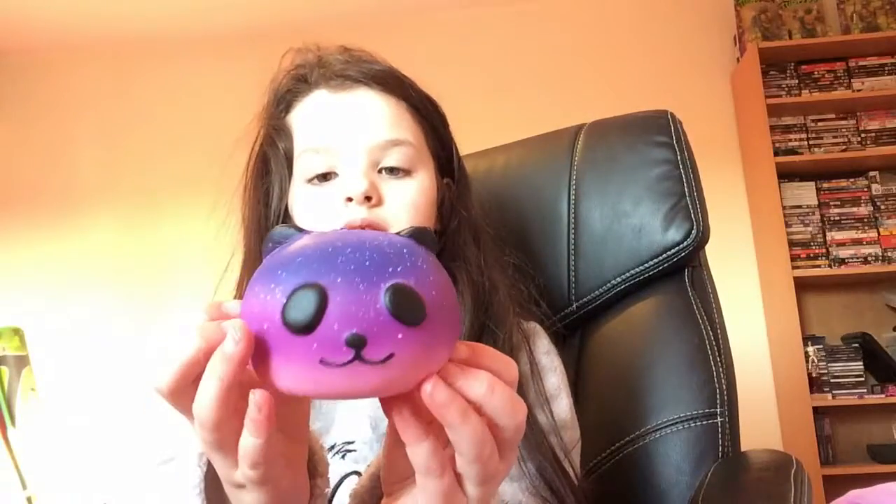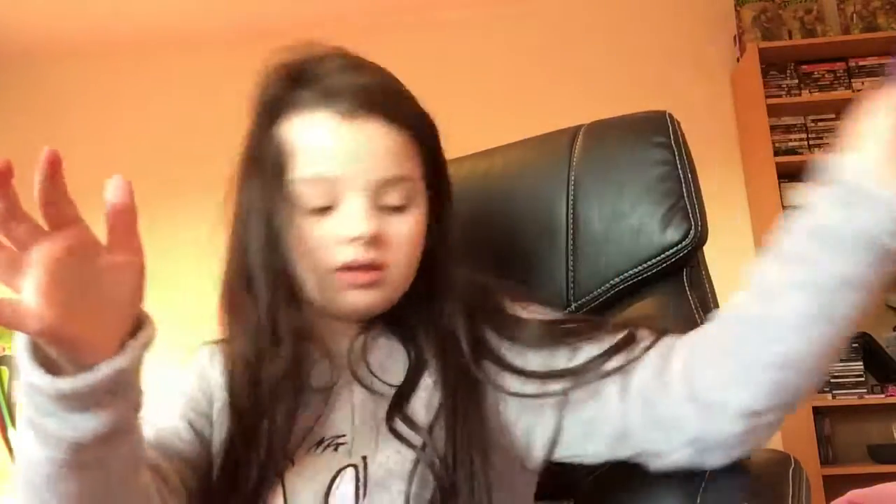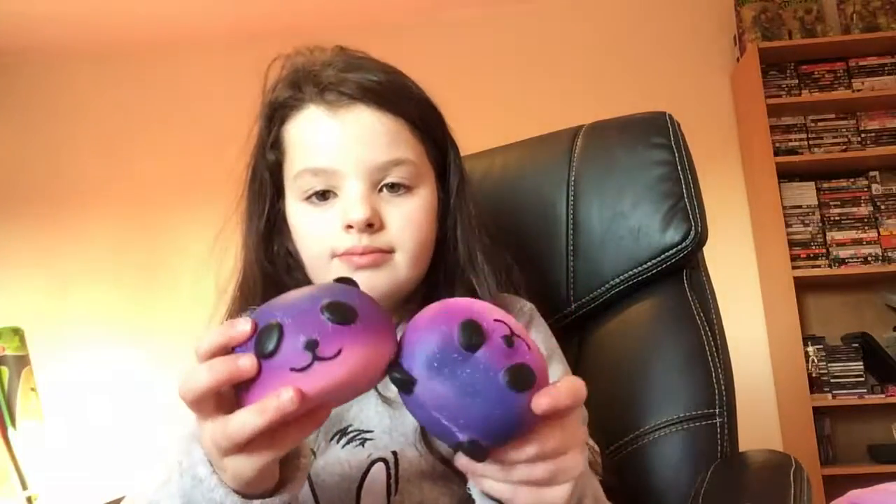I got this cute turtle — I've already shown you guys in another video but now I've got more. Next I got this galaxy panda bun, this is the new one I got today. Then I've got this other galaxy panda bun — I've got two. Then I've got this Mickey Mouse bun. Then I've got this giant panda bun with a red bell.